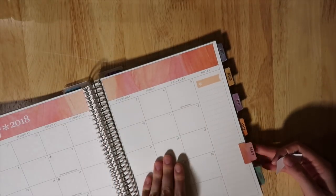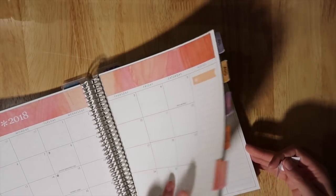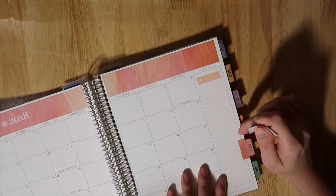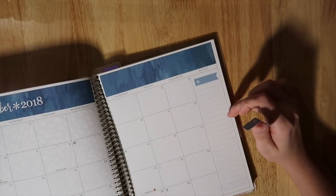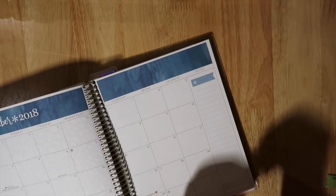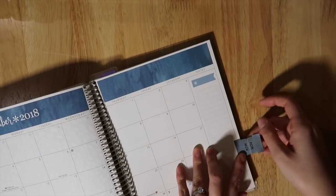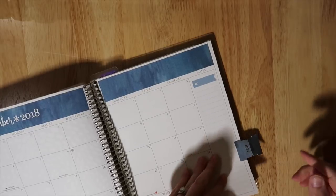For November I need to start at the thirteenth line — one, two, three, four, five, six, seven, eight, nine, ten, eleven, twelve, thirteen. Having the sticker ready without the backing on it when you're counting is really key because I feel like I lose my place all the time.